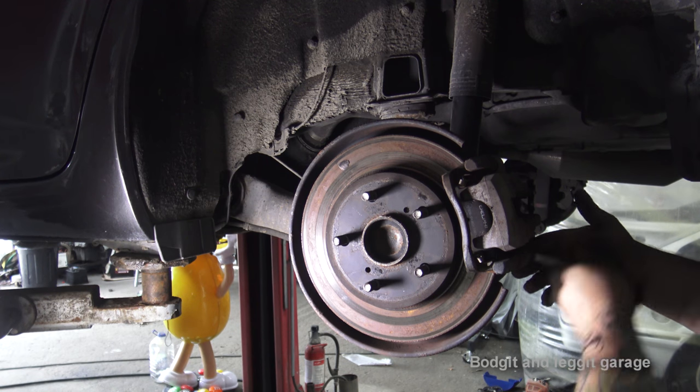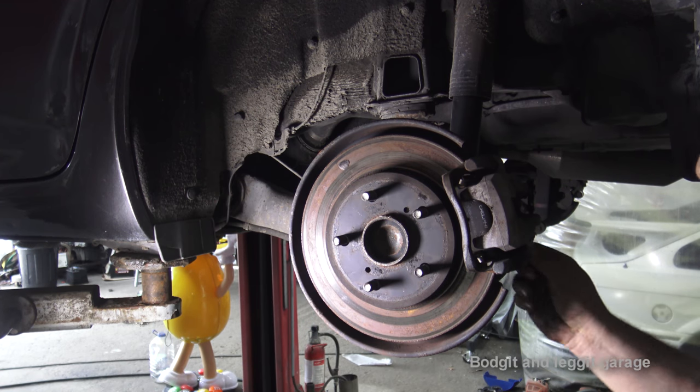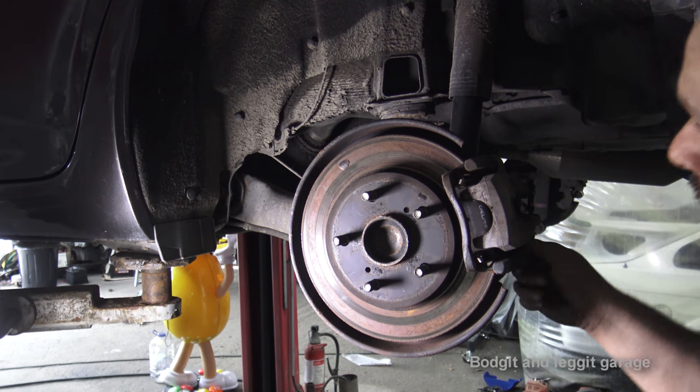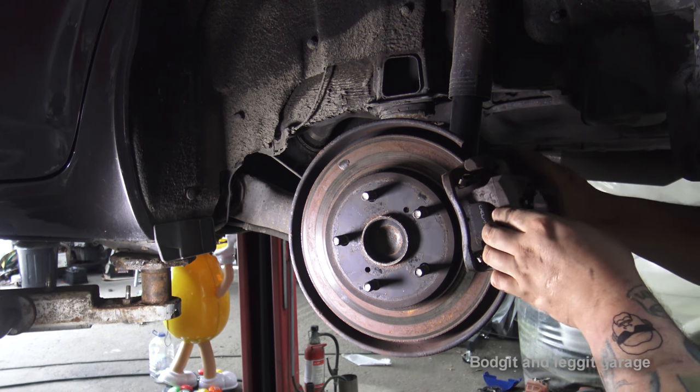Now with this one, the handbrake is used from the caliper as well as the foot brake. On a lot of Toyotas you have shoes inside the actual disc, which you have to be careful with — there's a special way of taking them off, I've shown that in other videos. But in this one we just have a normal caliper with the handbrake cable attached to it, which makes it a lot easier and quicker to change.